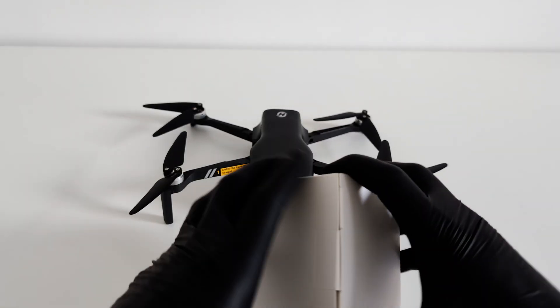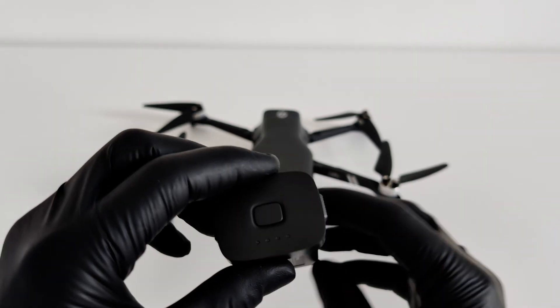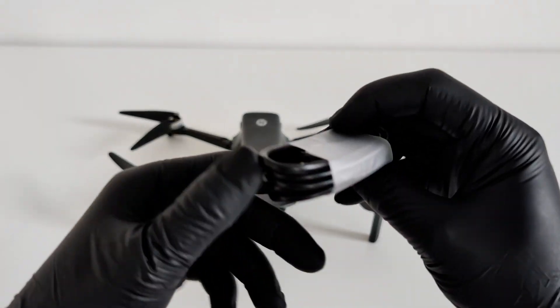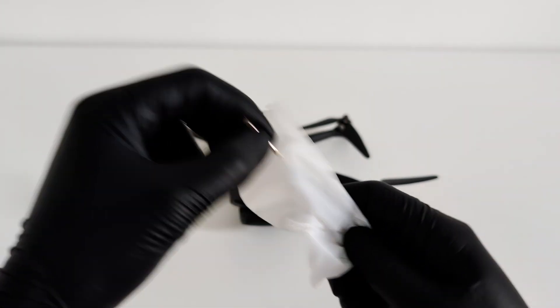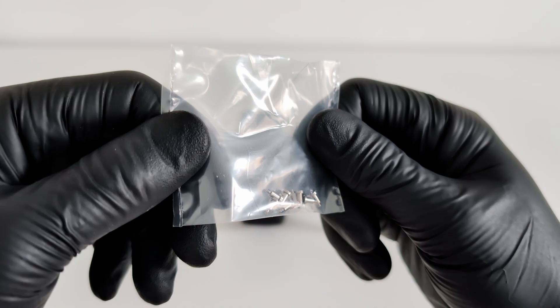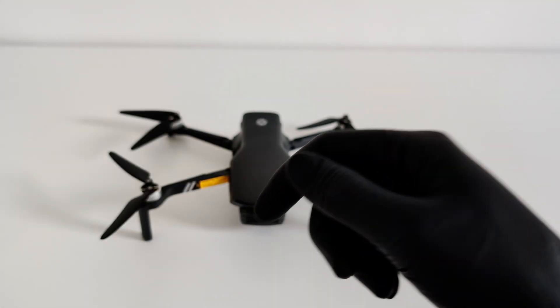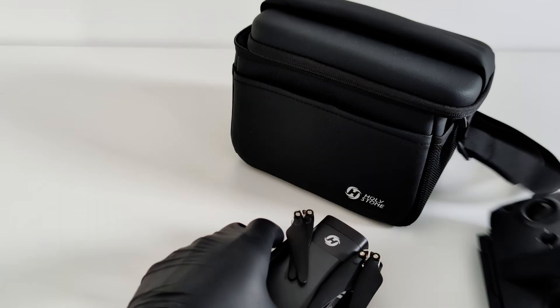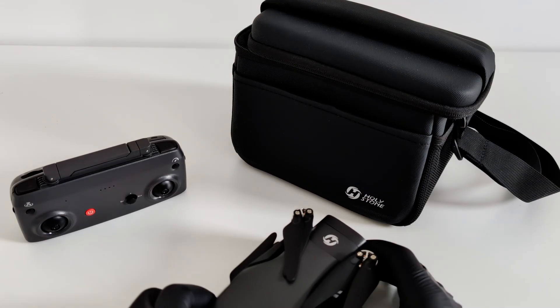And in this last compartment, we have a box with all the accessories. This is where you'll find the battery, the charging and connection cables, and a set of spare propellers. And a nice little touch — the manufacturer also includes a small screwdriver and spare screws, so if you ever need to replace a prop out in the field, you have everything you need right here. It's a great kit. You get everything you need to start flying right away and then some.